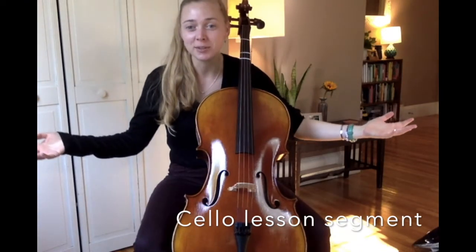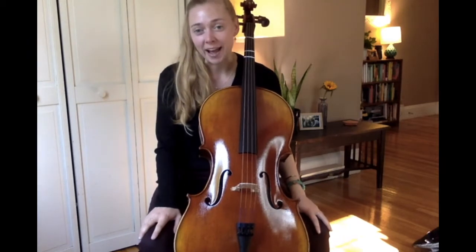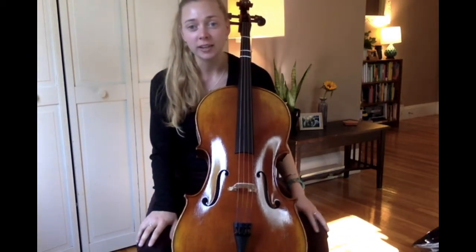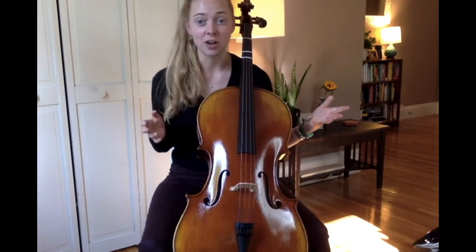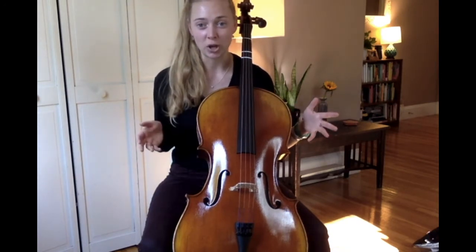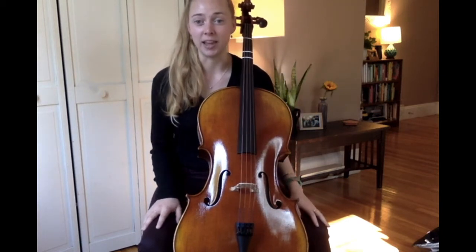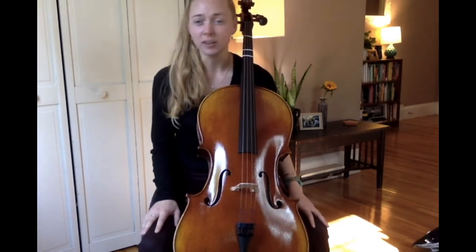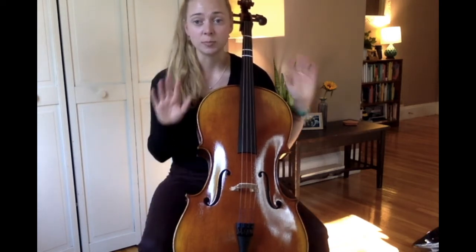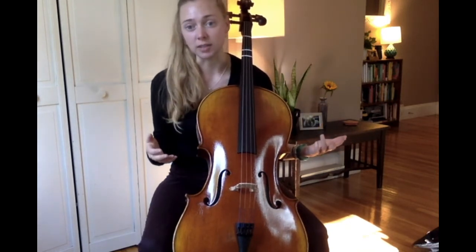Hey cello players! You made it to the right spot if you are here for your second cello lesson of the school year. Welcome back. Today we're going to be reviewing how to hold our cello with good posture, the names of our open strings, and the ant song. We're going to be learning a new song called the dad song, and then super exciting — we're going to be adding our left hand fingers to the fingerboard to make some new notes and to play the song Hot Cross Buns. If you didn't quite understand something or it felt like I was going too fast, just pause the video, rewind it, and rewatch something as many times as you need.